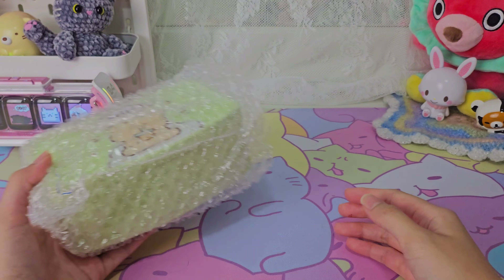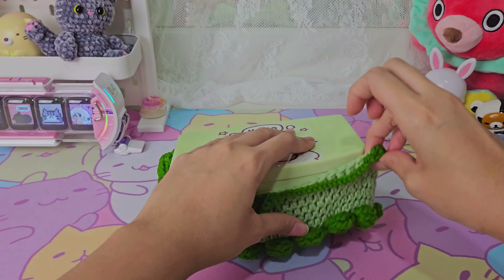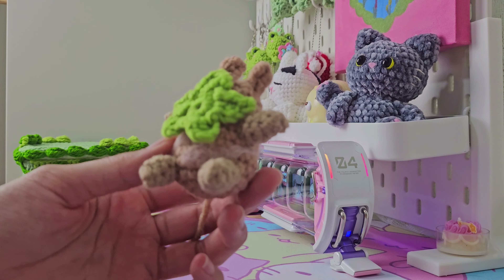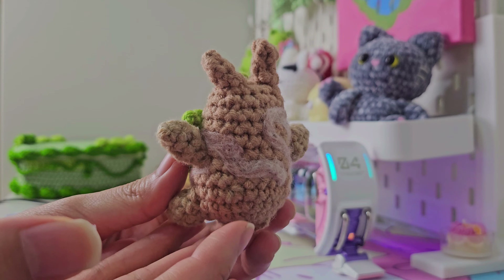Today's project will be an adorable one. After acquiring a suitable jewelry box as a base, I started making the base of the cake using green yarn and darker green for the cream and details. As for the Korok, I actually started making it last year and somehow abandoned it in my unfortunate work-in-progress pile. But I now have a Korok, and I just need to add the mask details.